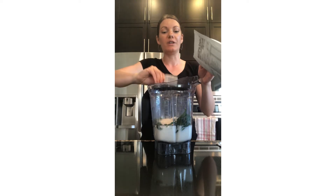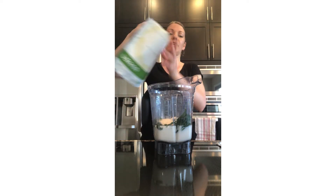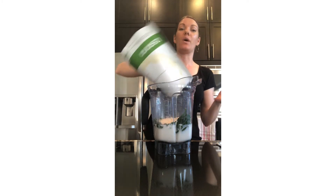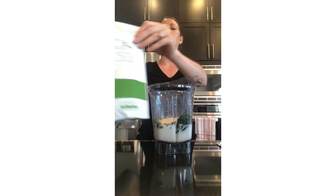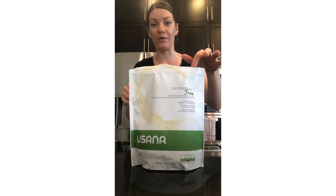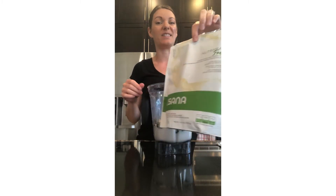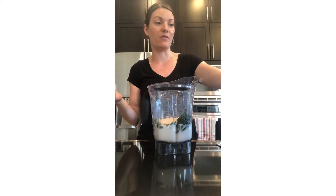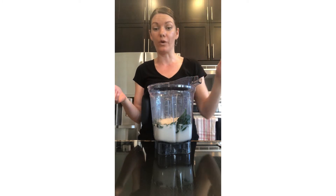Protein is another thing that's going to keep you fuller for longer. Pick whatever protein works for you. I like to use a complete meal replacement most of the time, which is why I choose USANA. This one is gluten-free, dairy-free, and it's flavorless, so you can add whatever flavor you want and you won't get fatigued from having the same flavor over and over.